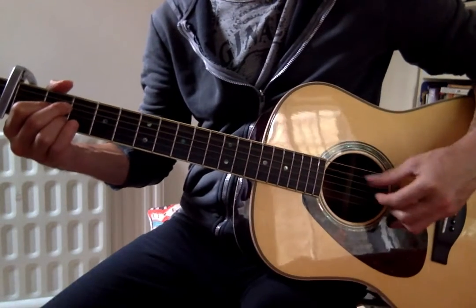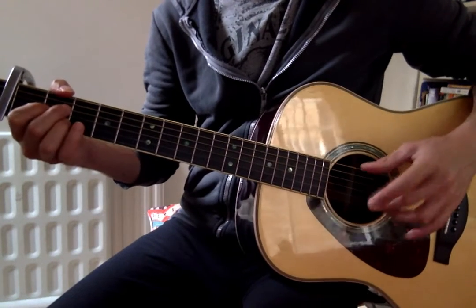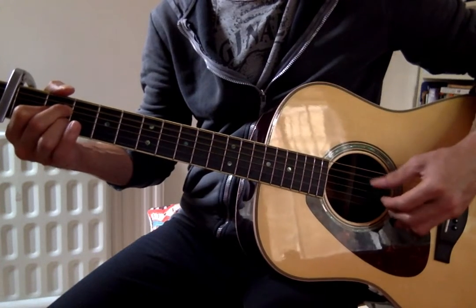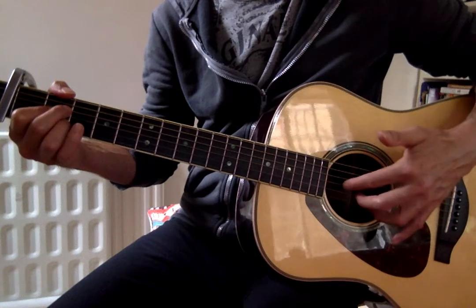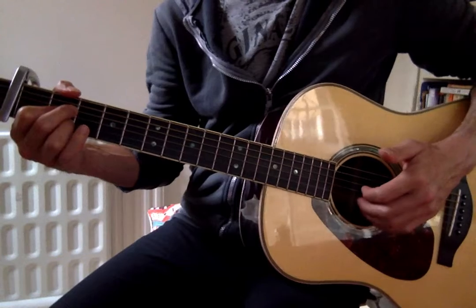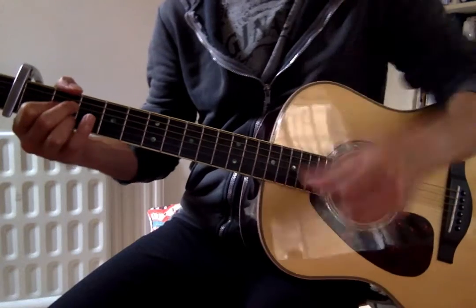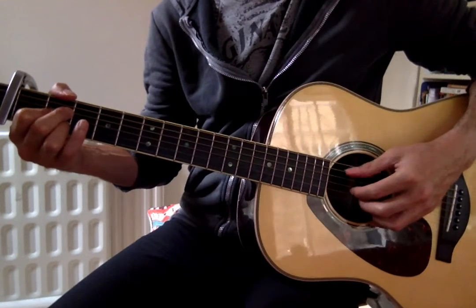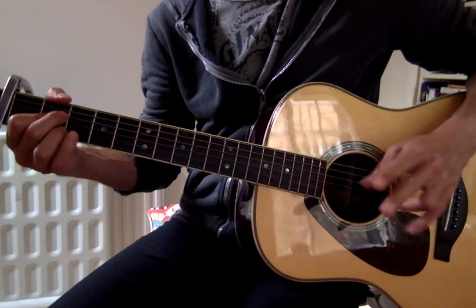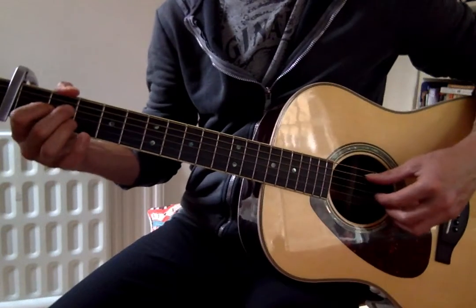In our version, the thumb is just going to go between the A string and the D string. Think of using fingers one and two — or you could think of fingers one, two, and three assigned to the G string, B string, and top E string respectively. You could use three fingers but probably mainly use the first two, or just do everything with the first two fingers, which I think we're more used to.